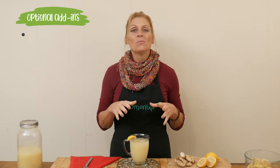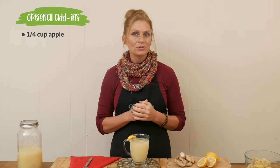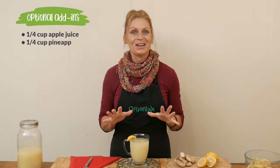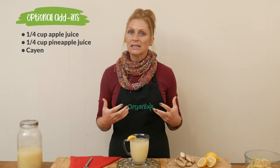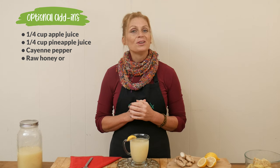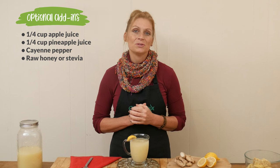You may want to sweeten it up a little bit, maybe with some fresh apple juice or pineapple juice. You could also add in some more spice if ginger is not enough, with a little bit of cayenne pepper, which is also really good at cleaning out your sinuses and supporting healthy circulation in the body. You could also add in some raw honey or stevia if you want to sweeten it up.